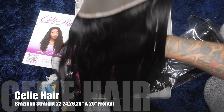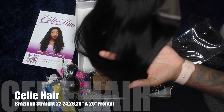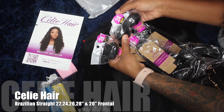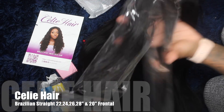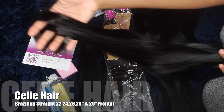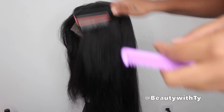Look at this frontal — pre-plucked and everything. However, I did go in and pluck it some more. This is the 20-inch frontal, and these are my bundles: 28, 26, and 24 inches — very nice sizes. I had a little bit of hair left over from the 24-inch, and I put my bundles in pretty close together.